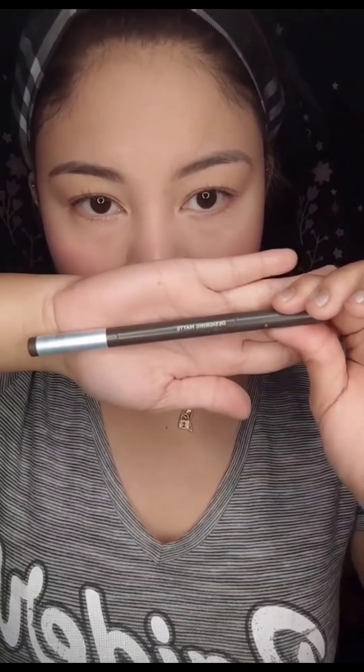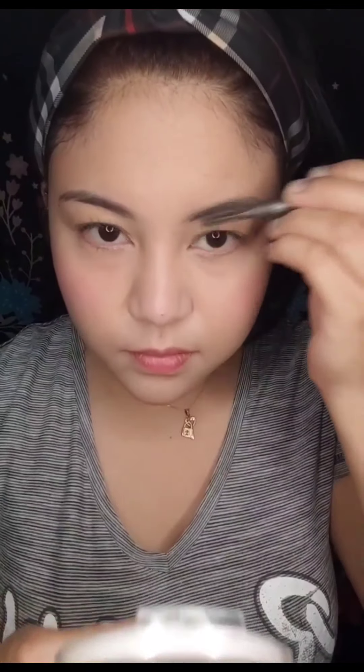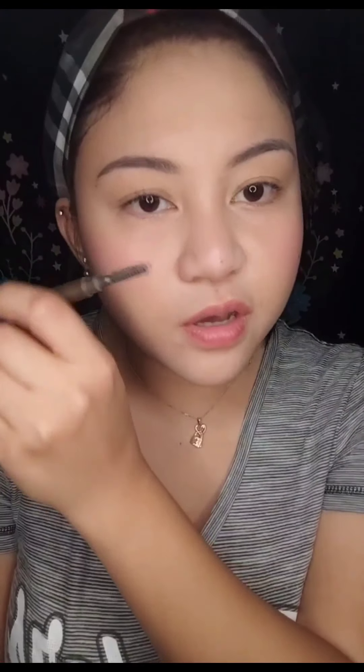I put this one here. And then I put this one in here. I feel like I'm going to put this one in here as well. Although I'm using the pipe color.